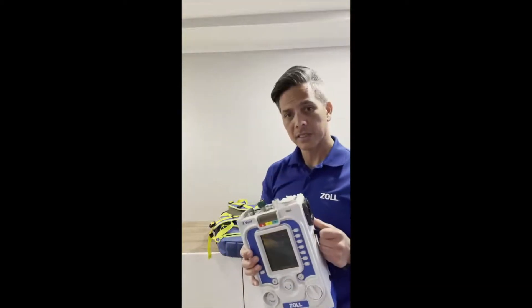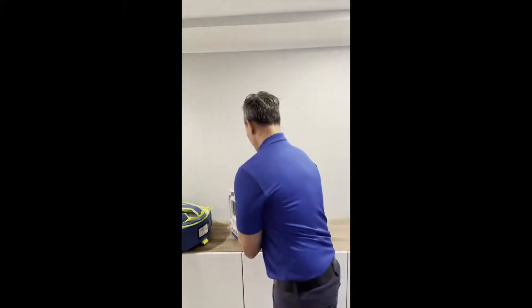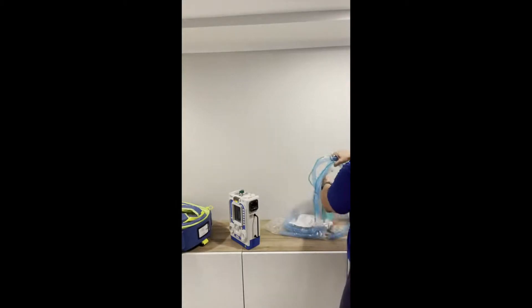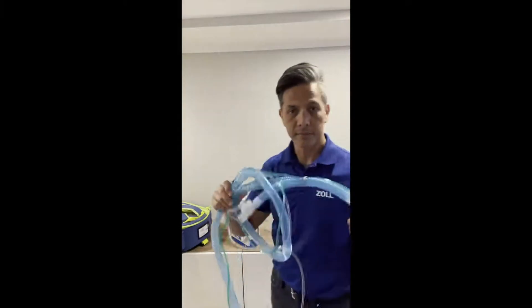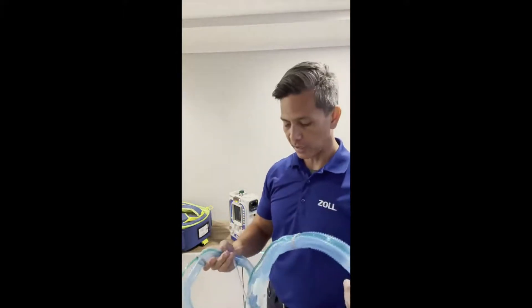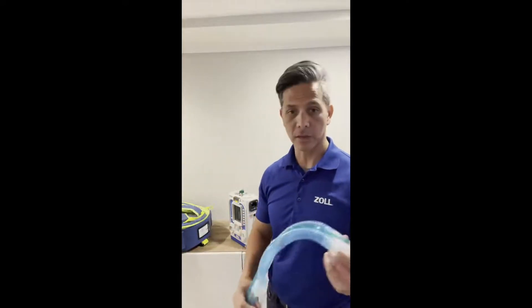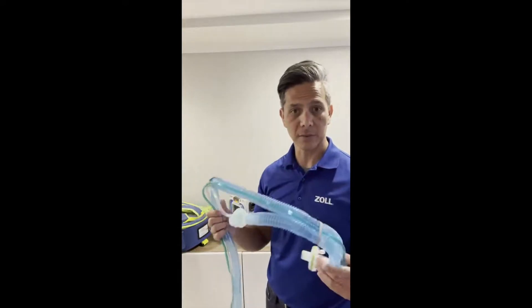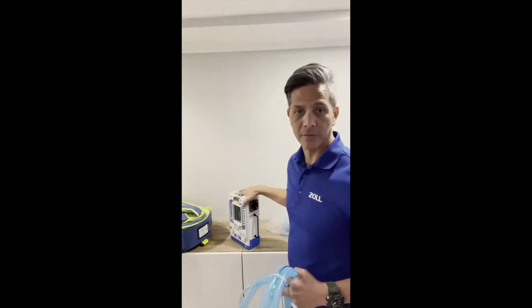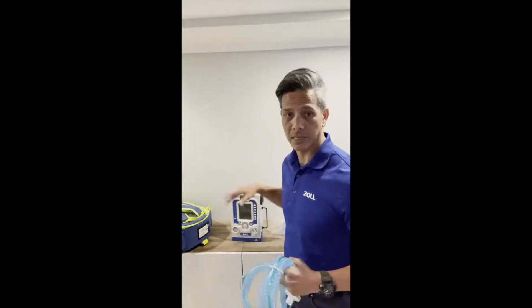So let's go ahead and show you what this vent can do. Taking a circuit right out of the package — this is your go-to circuit every single time. It's an adult/pediatric circuit that goes from 200 cc's of volume all the way up to 2000 cc's. The vent is currently rated as a 5-kilo vent and all the way up.